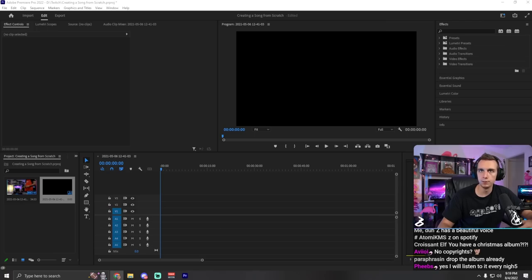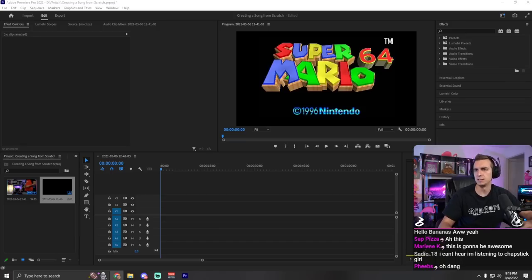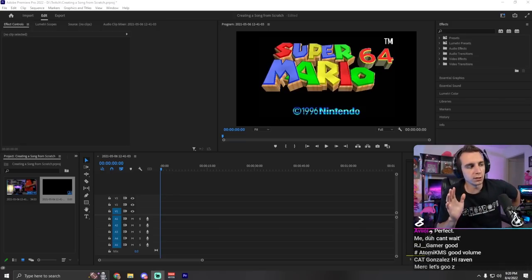This is going to be an absolute atrocity. Let's listen to what we'll be creating here. That's easy. That is so much easier than what I did last time. It's going to be flawless. I have learned so much since when I started this last time.